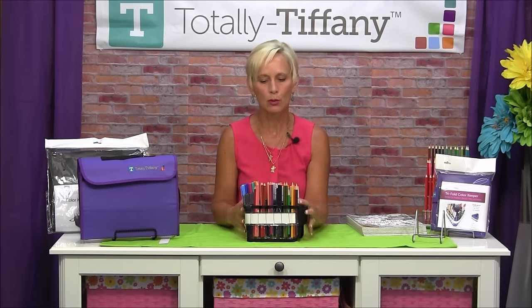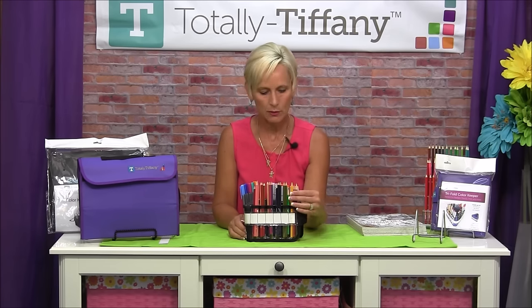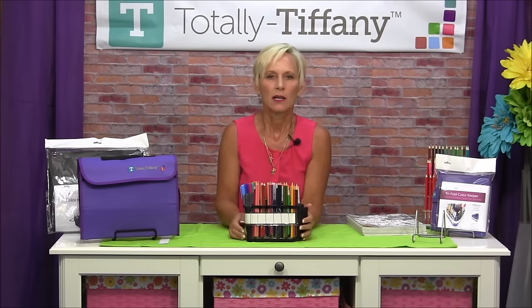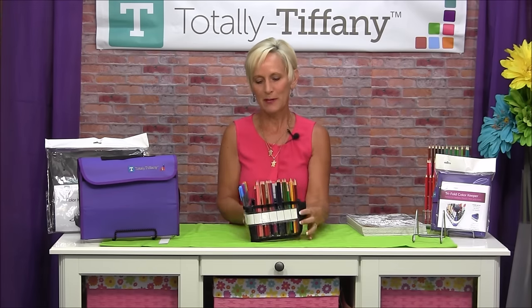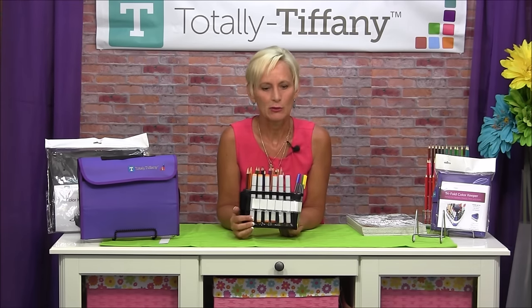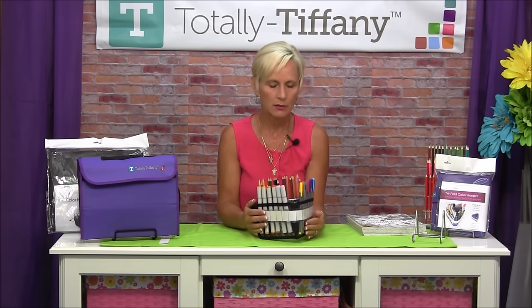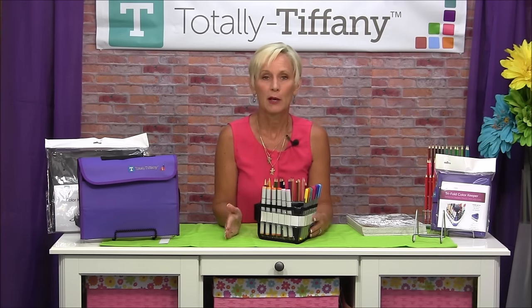So a super simple tool for organizing — that works out to 54 pencils, 36 skinny markers, or 18 of your kind of fatty markers. Everything at your fingertips, easy to use, easy to get to. You're going to love it. It also comes in black and purple.